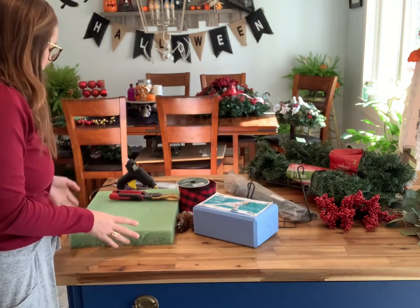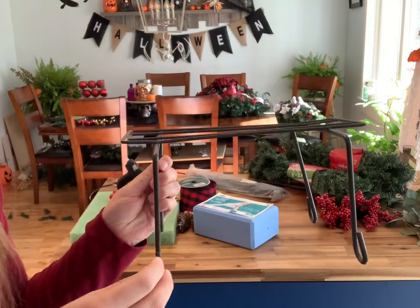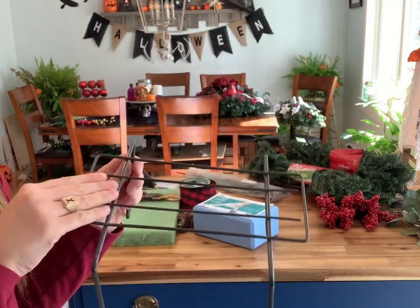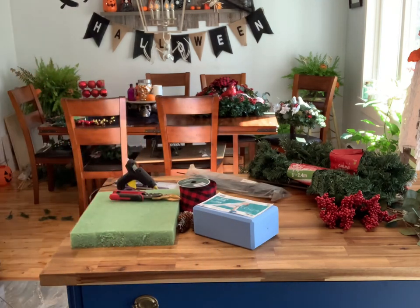Today we will be making some Christmas headstone saddles. My saddle I'm just reusing from a previous arrangement, but you can also purchase them at your local flower shop or at the Michael's craft store.